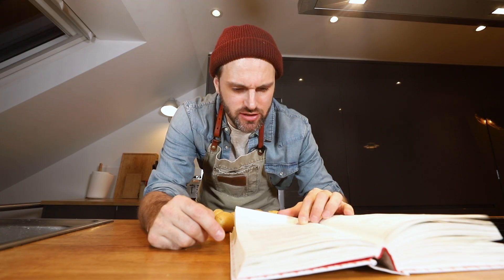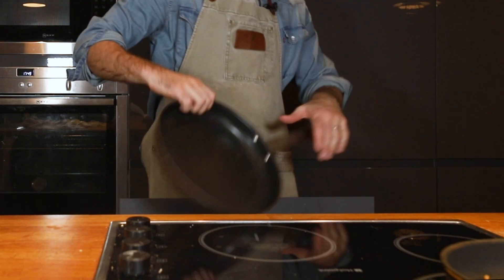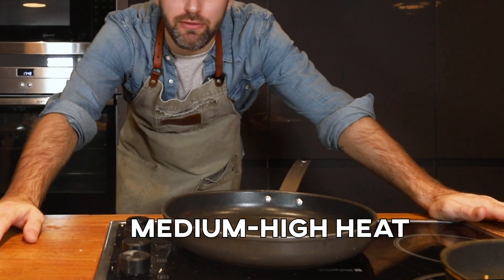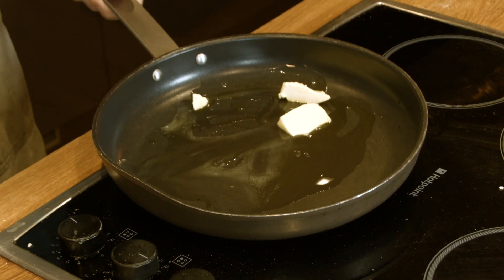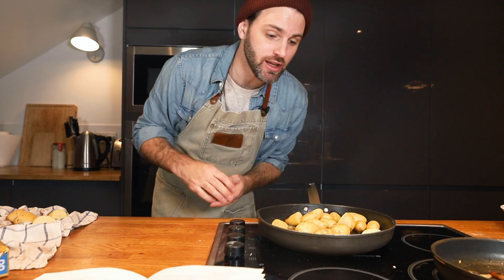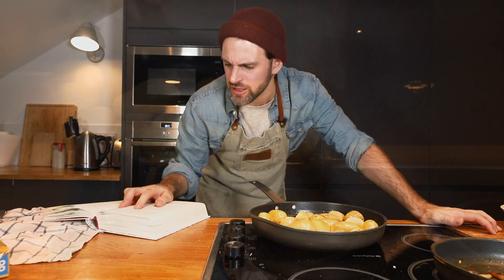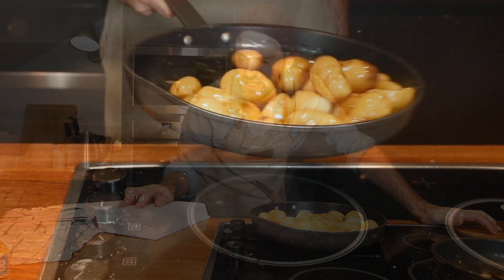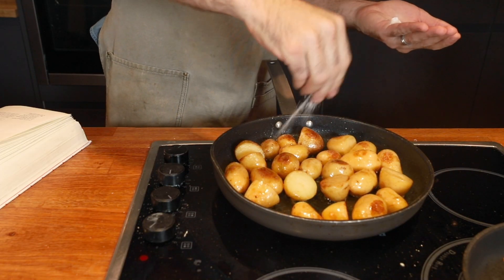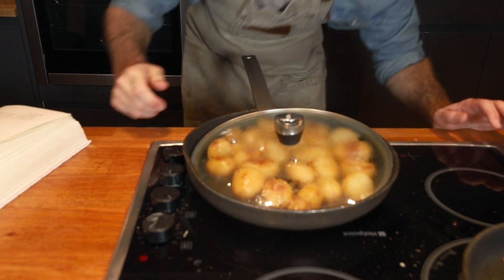The recipe says do not wash the potatoes, simply pat them — but I'm gonna wash them. I'm gonna start with a frying pan, one ounce of butter, one ounce of oil. Once the butter starts foaming, add the potatoes. If you want to peel your potatoes go right ahead — personally I like the skin on. After two minutes roll them around. Continue doing this for five minutes until the potatoes are a pale golden color. Sprinkle with some salt, lower the heat, cover, shaking every couple minutes. I'm gonna cook these for 15 minutes.